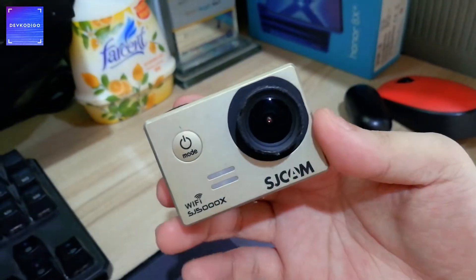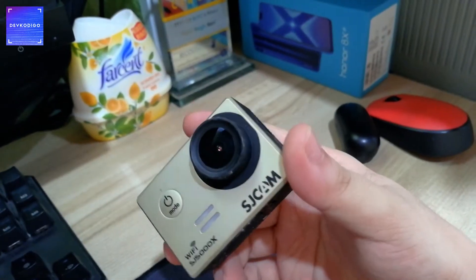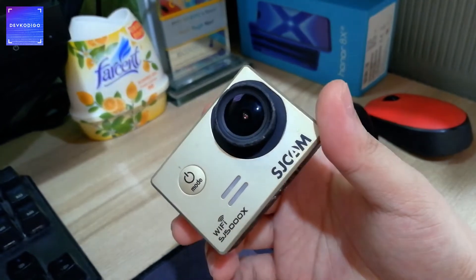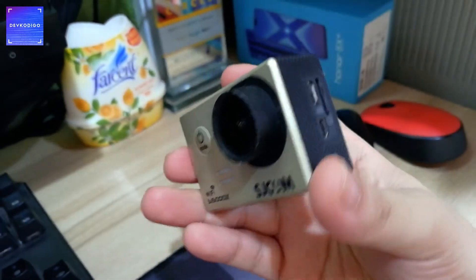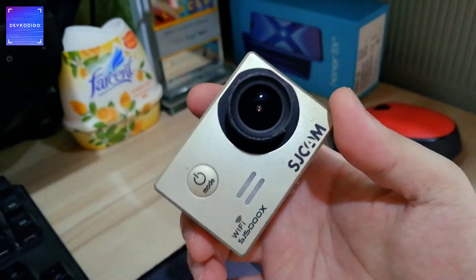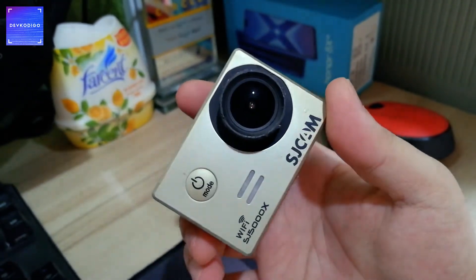I also have my SJ Cam here. Mga December 2015 ko yata ito binili or early 2016. So kung iisipin mo, more than 4 years na din ito sa akin. Napakaraming lugar na lang napuntahan nito, pero sa ngayon ginagamit ko siya as a webcam for DevCodigo and some other videos na ginagawa ko.